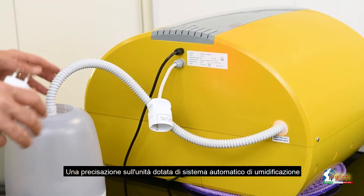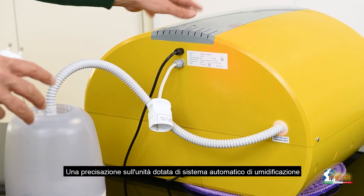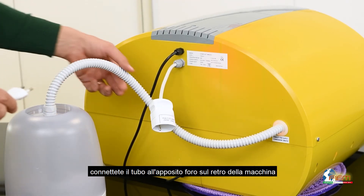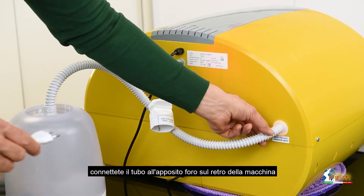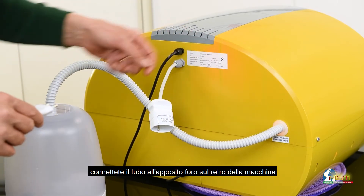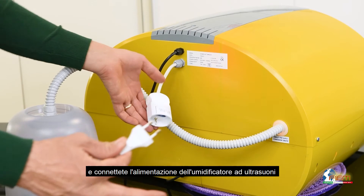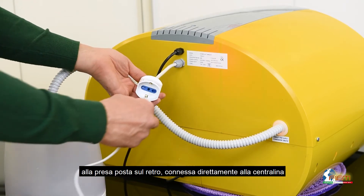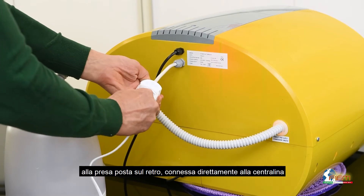Just a small tip for the unit equipped with the automatic humidification system. Connect the pipe to the special dedicated intake and the plug of the ultrasound humidifier to the socket on the rear of the control panel.